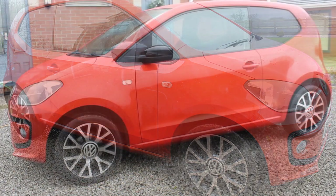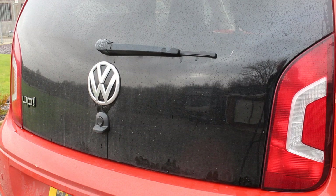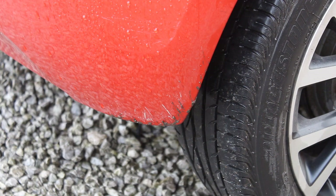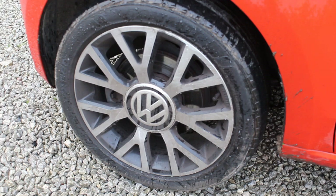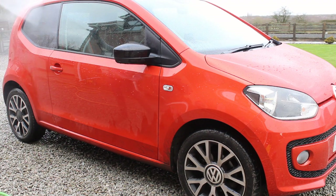Here we are with this little orange Volkswagen Up — it's a really cute car. As I said when I last did this car, it's not actually driven that often, so there's not really been that much dirt accumulated. There's a bit of mud splashed up from Christmas tree shopping, some traffic film from driving in the rain, but generally it's in quite good condition.